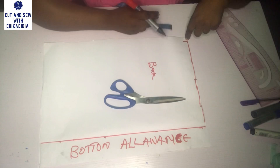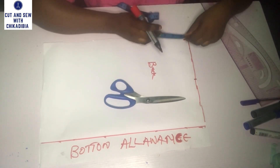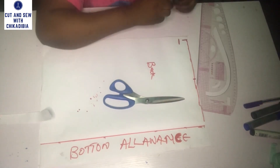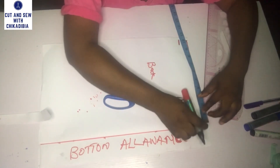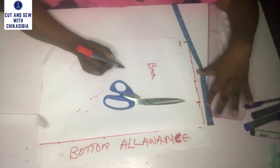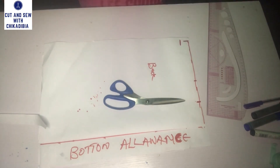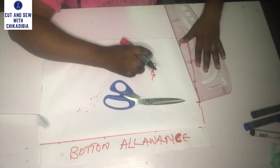Next, I'm going to come down by one inch from my shoulder point — that is going to be my shoulder slope point. Then I'll go to the neck opening and mark 2.5 inches for the wideness of the neck. I'm going to open the neck by 2.5 inches and connect the point to the shoulder slope point.